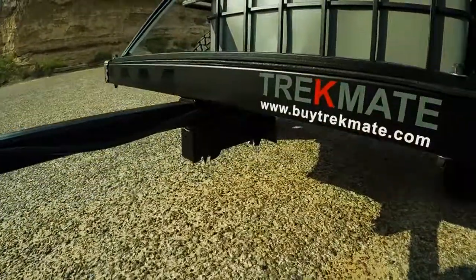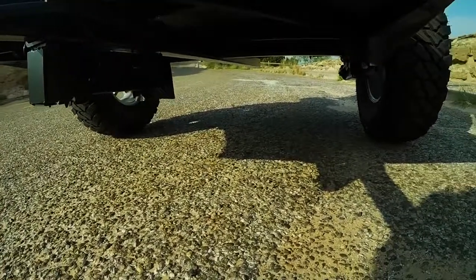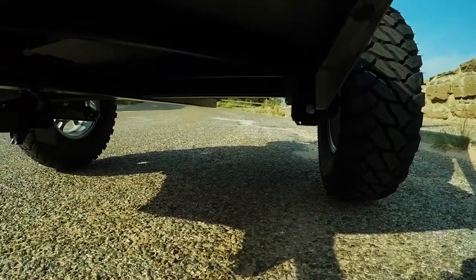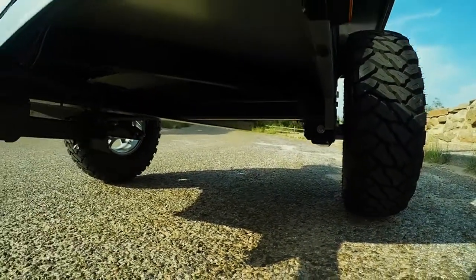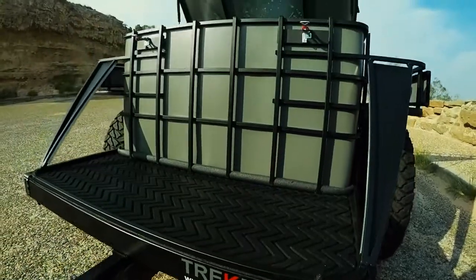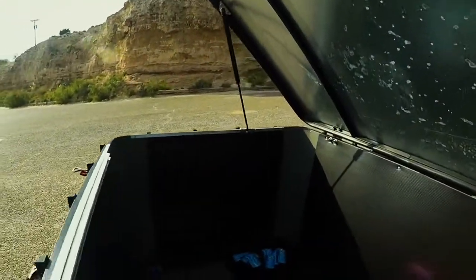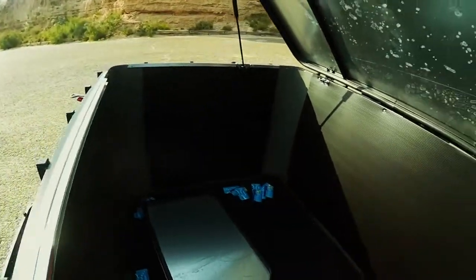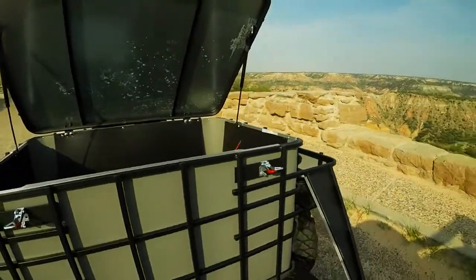Come down here and check out this jack, just like you get standard on all TrekMate units. Get a good look at the undercarriage and that Timber suspension. This unit also comes with an LED light bar — you can kind of see it up under there. It lights the interior and has a low amperage draw on your battery.